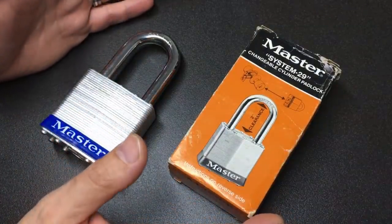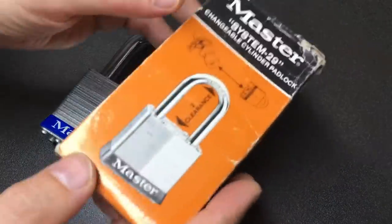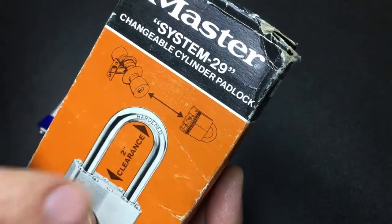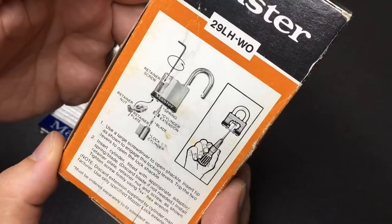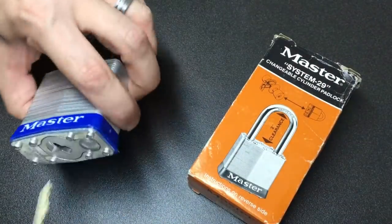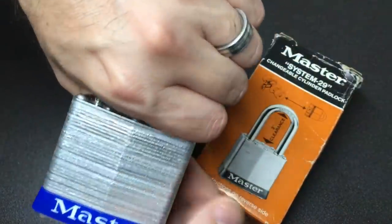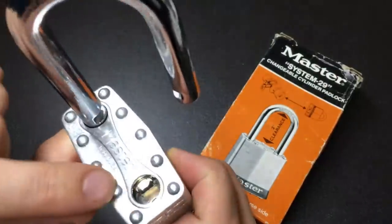Even if you don't really like Master Lock, this might actually convince you it's pretty good and might even become your all-time favorite Master Lock. The box is awesome — kind of retro — and you can see it's telling you whatever key you've got in your door handle or key-in-knob, you can put that in the padlock. It's got a two-inch clearance, and it is a hard steel shackle, quite long.